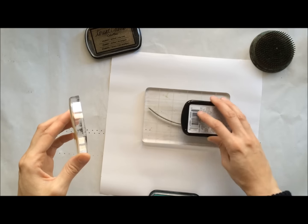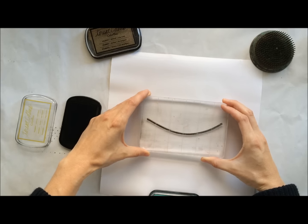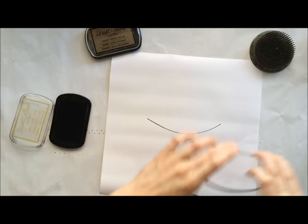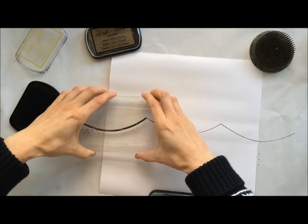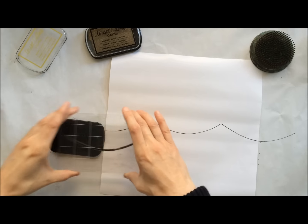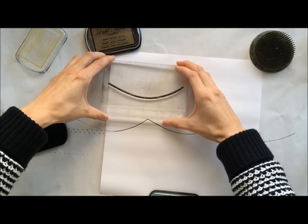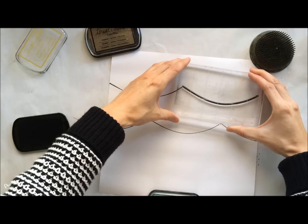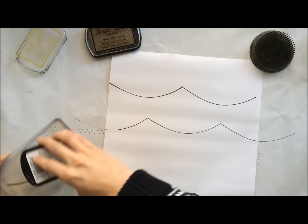To begin, I'm going to stamp that tassel swag. When I'm stamping a background, I like to start directly in the middle so I can make sure that everything lines up evenly. I'm going to stamp all the way across the sheet of gift wrap, then eyeball it to continue the pattern above and below. If you wanted everything perfectly lined up, you could stick some grid paper underneath your gift wrap to help you line everything up nice and evenly.